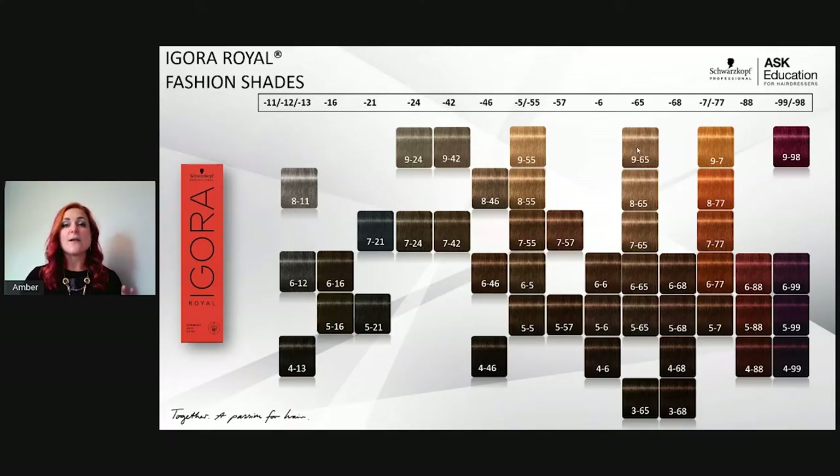Dash-65 is underutilized but should be used more — it's chocolate first, but with a gold reflection instead of red or copper, so great for clients who don't mind warmth but don't want red. I also love using these for low lights since the gold acts as a filler. Dash-65 and dash-46 are both also available in Agora Vibrance, our demi-permanent line.